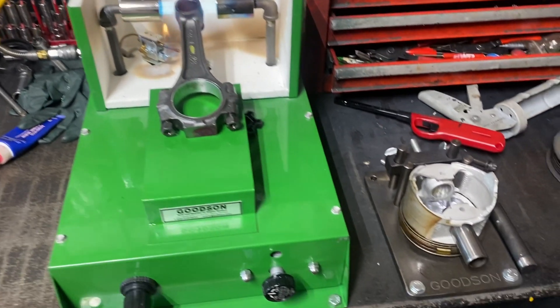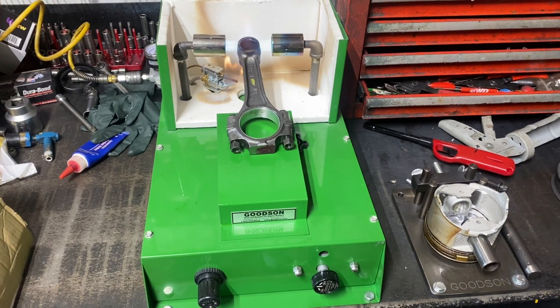I'm heating up the rods to fit the pistons in the 318. We're switching rotations on.